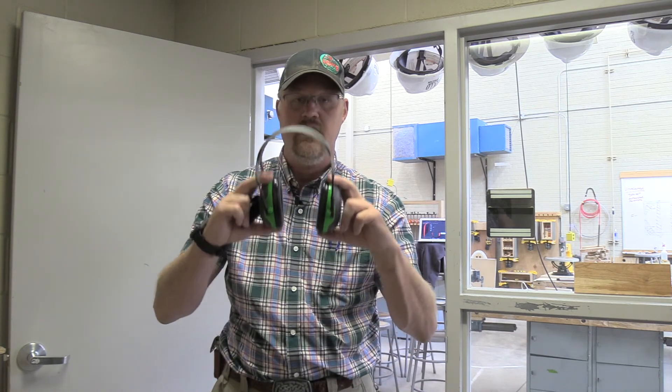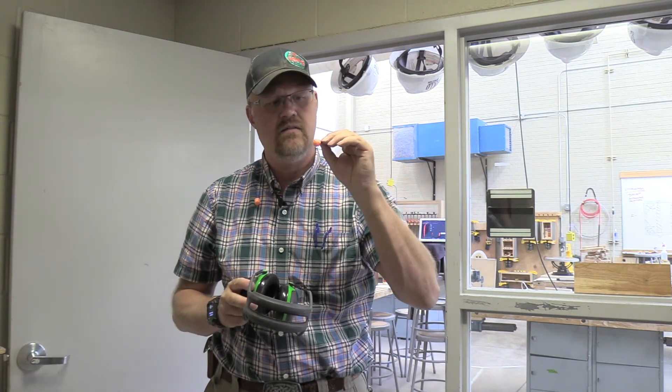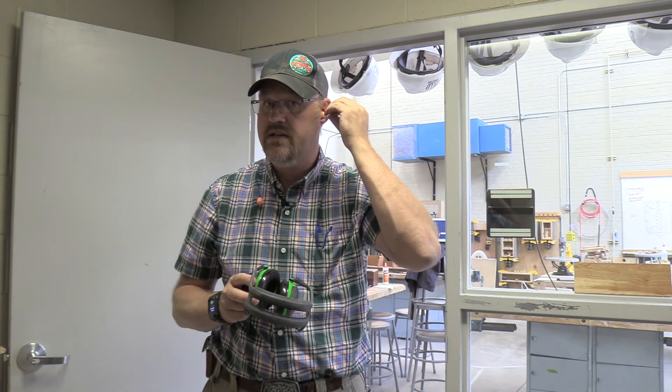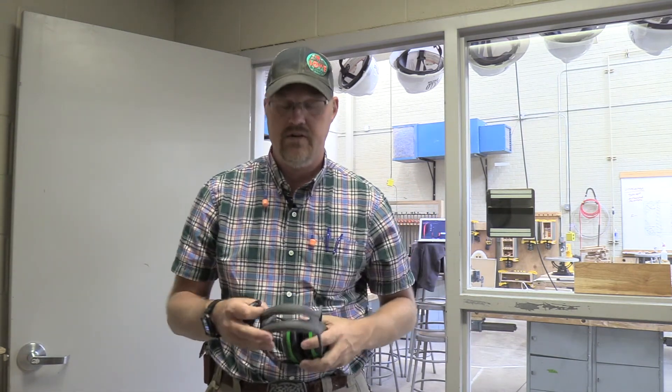We want to protect our ears, so we're either going to wear a headset ear protection like so — it just goes over your ears, nice and solid — or you can wear the earplug kind that plugs into your ear and twists in. Either one is acceptable; it's pure user preference.